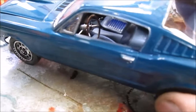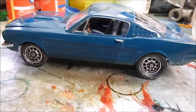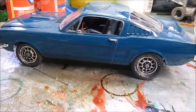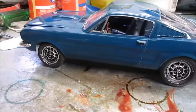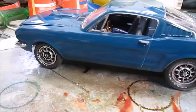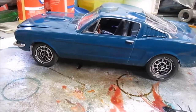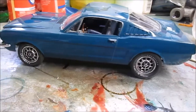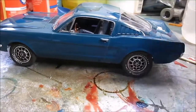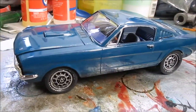You've seen the interior in the last video. I did change the wheels to the aluminum Shelby wheels — I'd rather have the first Shelby wheels, but these will be all right.